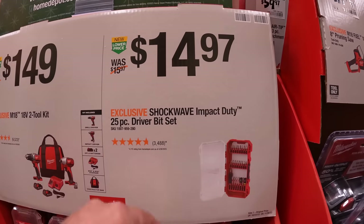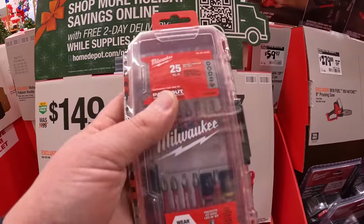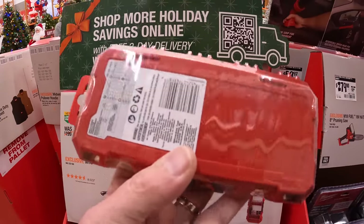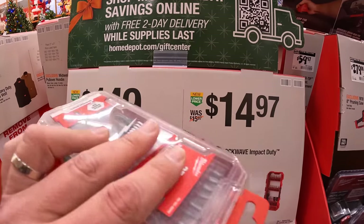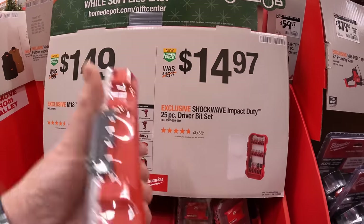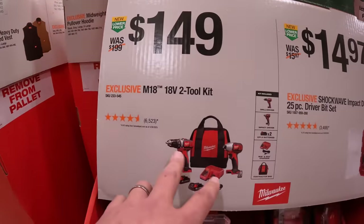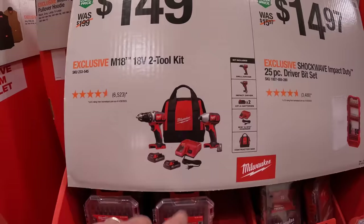$14.97 for the 25-piece ShockWave driver bit set — it does fit into your Pack-Out units. Or $149 for the drill driver and impact driver brushed two-battery combo kit with charger and bag.